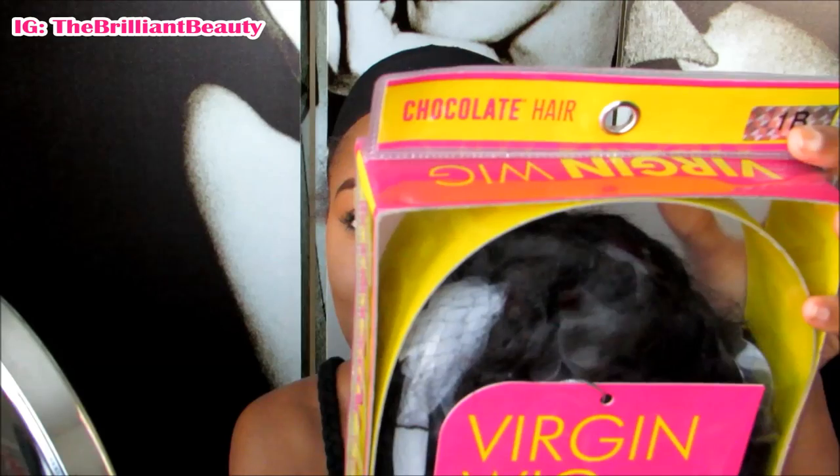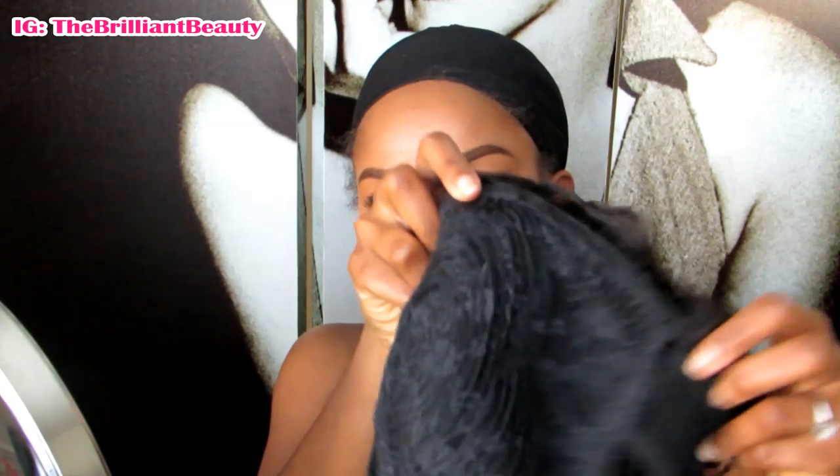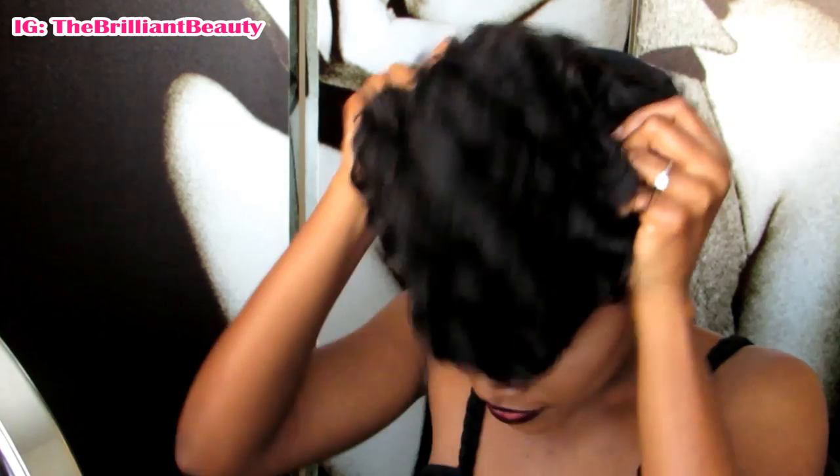Hey girls, today I'm showcasing the Mommy wig with an E. As you can see, she's not the regular Mommy wig we're used to. She's from Chocolate Hair and it's the virgin Remy Mommy wig in color 1B. Without further ado, let us try her on. She's inside out and at first sight I can see she has two combs, adjustable straps in the back, and a comb in the back as well. She was kind of big for a regular wig I'm used to, but I'm just going to try her on.